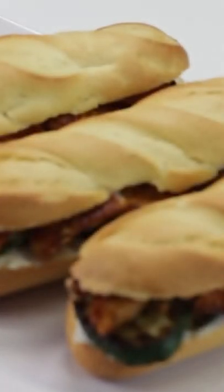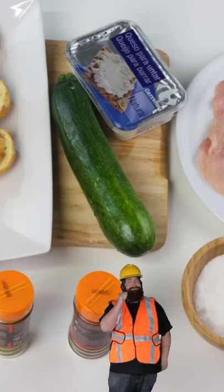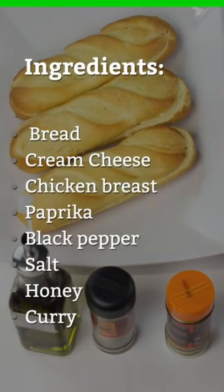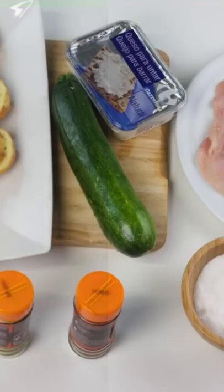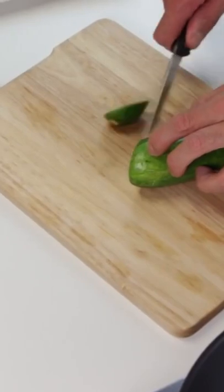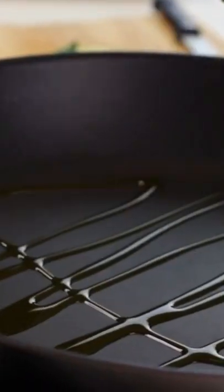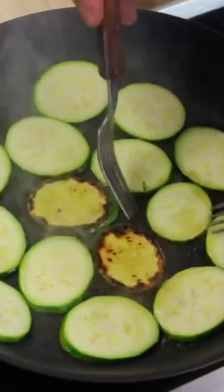Welcome to my channel — please like and subscribe and watch all the way to the end. I want to introduce you to a great recipe that is perfect as an appetizer, snack, lunch, or buffet item at your next barbecue. These zucchini chicken bites are easy to make, super healthy, and packed full of protein, mixed with freshly shredded zucchini, ground chicken, and a little bit of spice.